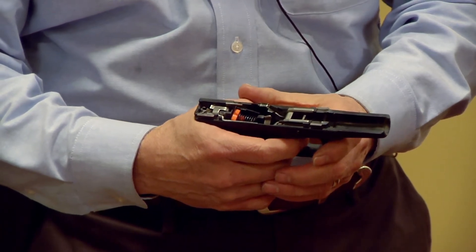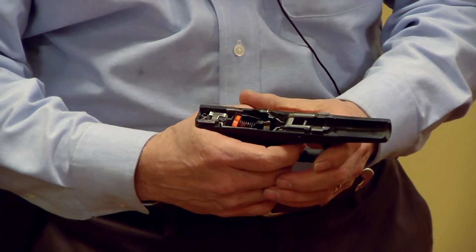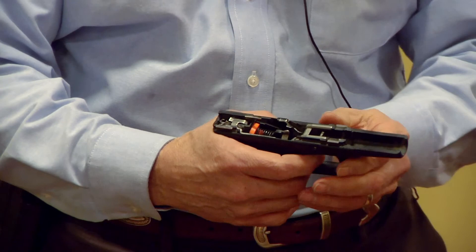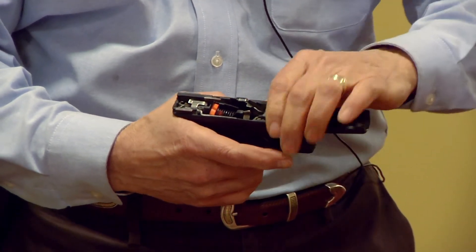As many times as I pull the trigger, the Dry Fire Mag will respond and push the trigger back to its reset position. As you can see, the firing pin is not being used — it's right here on the table. That's the way the Dry Fire Mag works.